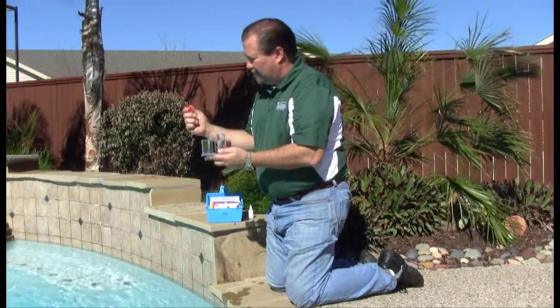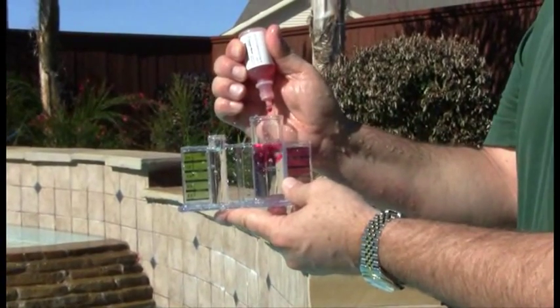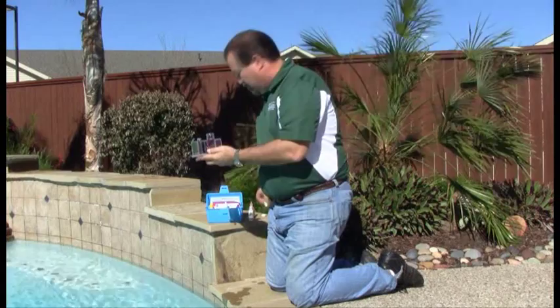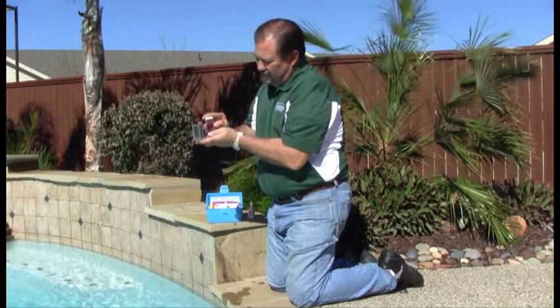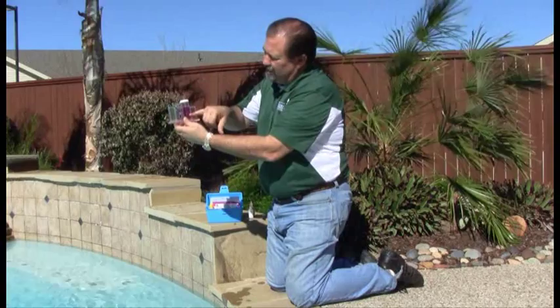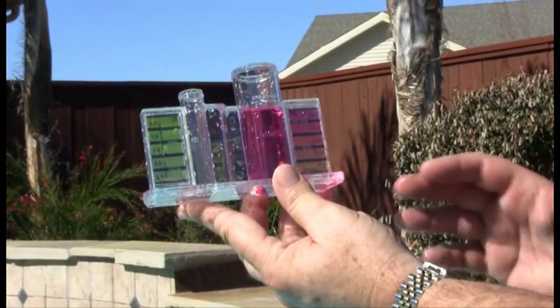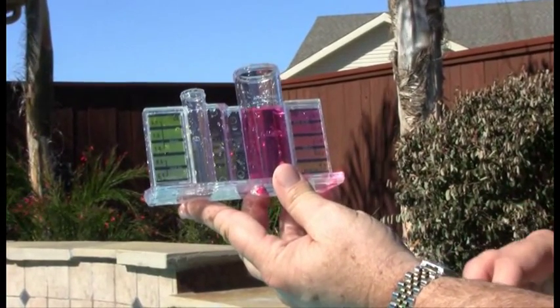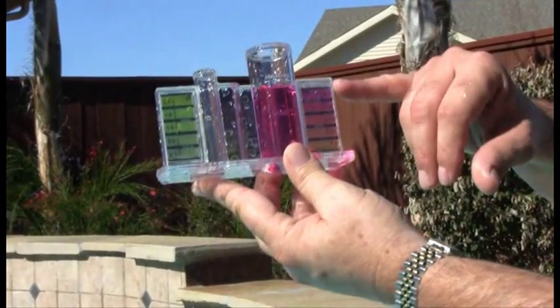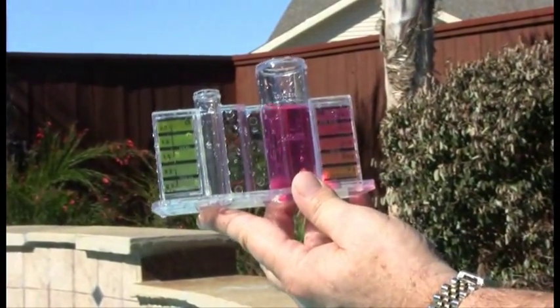Take five drops of number two solution. Place our cap over the top and mix. Hold the vial up to the light and match your color sample to the color chart — that is your pH reading. Typically, pH should be anywhere between 7.4 and 7.6. If we're too high, we're going to do what's called an acid demand test. By doing an acid demand test, that will tell us exactly how much acid to add to the water to bring it down to neutral.